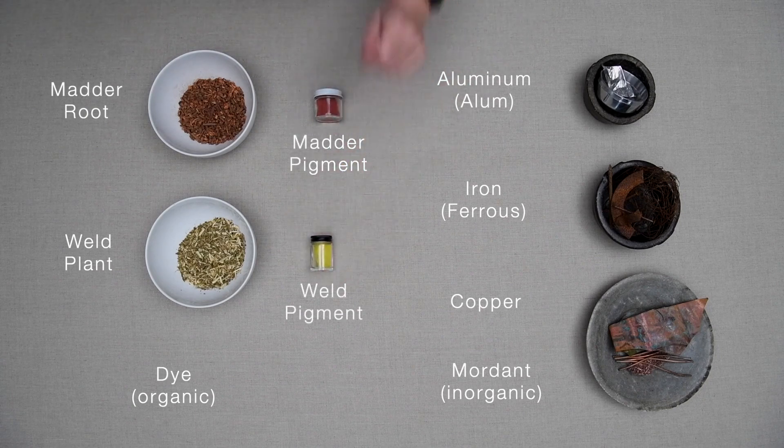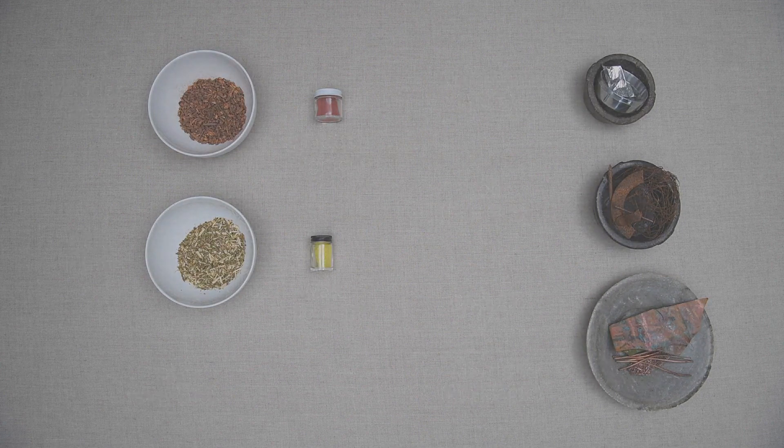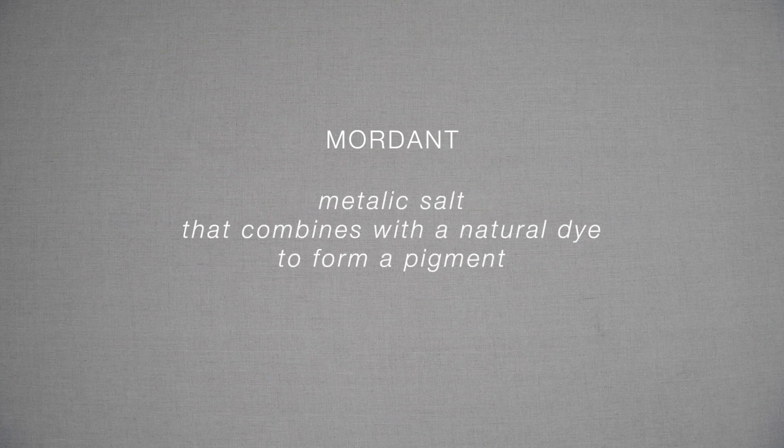A mordant is not something you add to get a bit of colour to stick to the cloth. It is not an adhesive or a glue. So what is a mordant? If we look up the term, a dictionary will tell us that mordant derives from the French word mord, meaning to bite. This is descriptive, but not very useful. A good definition for the dyer is that a mordant is a metallic salt that can be used to combine with a natural dye to make a pigment.